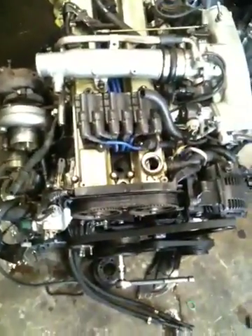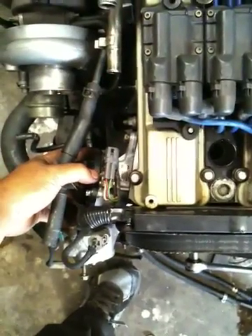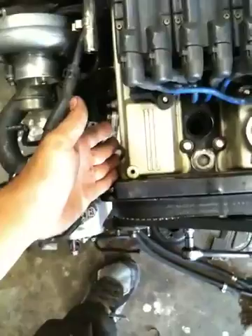That's how you time a 7M GTE. Basically it's the same for the NA, except you have the distributor over here instead of a CPS. But they're the same thing — you have a mark, the timing is done the same way, and it's all the same.